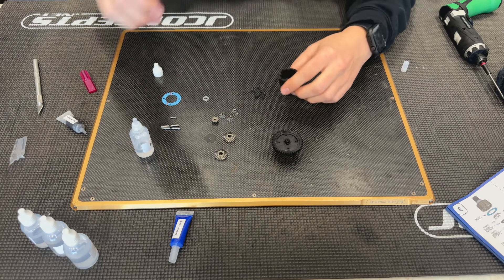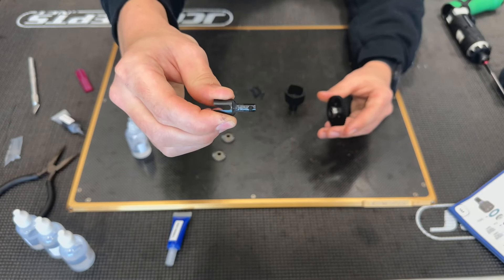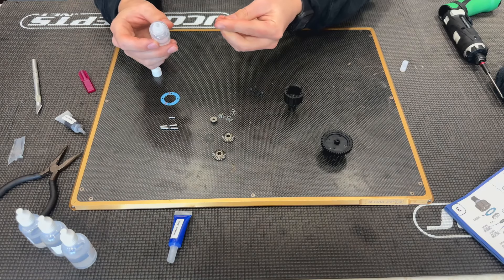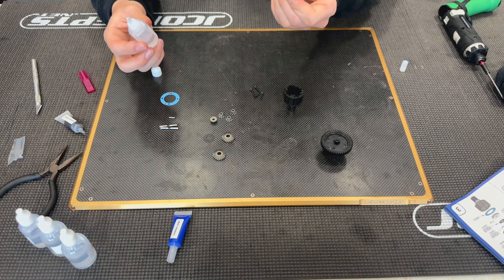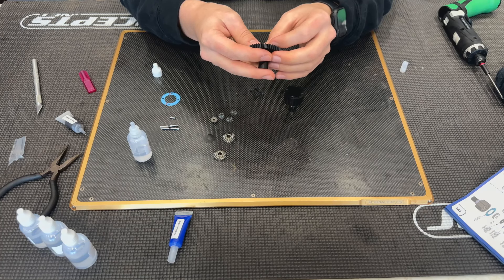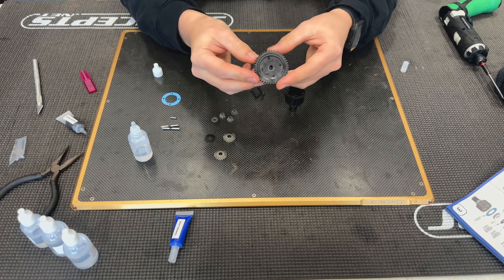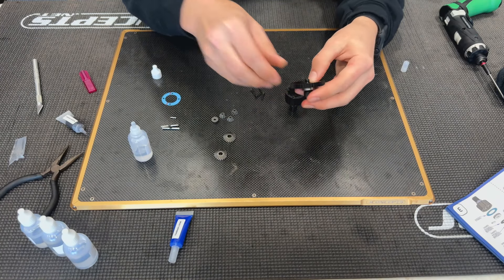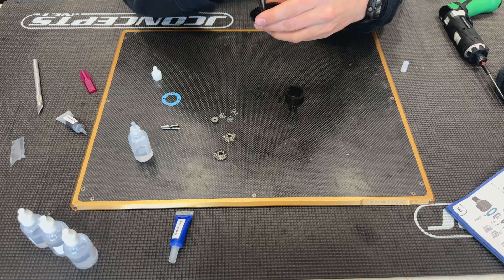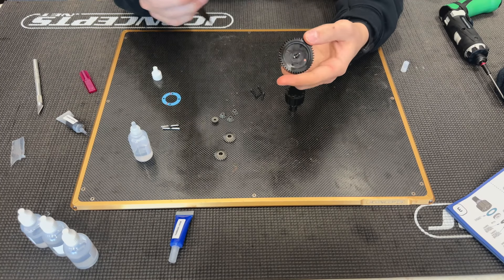There is a hole inside the out drive — that's where the pin is going to sit. With a little diff oil still on my fingers I'm able to get the o-ring set. I'll push that in, get it seated, put the washer on top, and then slide the pin into the hole on the other side, getting it halfway through.